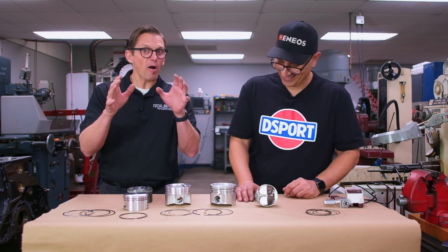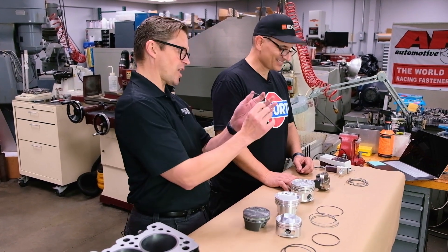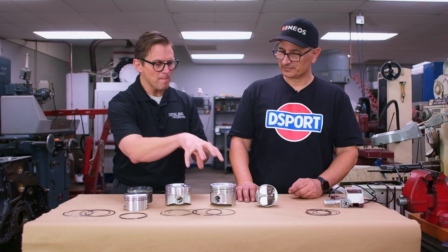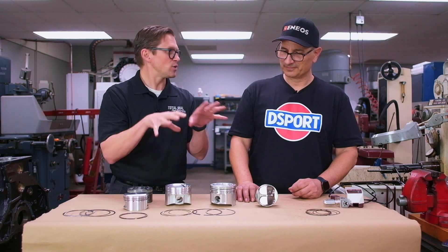They didn't want to talk about oil or chemistry. They wanted to look at parts, check surface finish, and talk about coatings. They were interested in the metallurgy and geometry of things before they ever began talking about chemistry. The smartest guys in the world with motor oil didn't want to talk about oil — they wanted to know what coating, what geometry, how much rock — because from there they can figure out what chemistry is needed to optimize the soup.